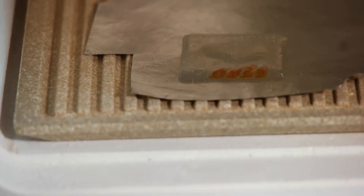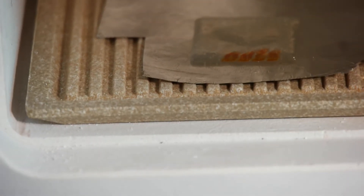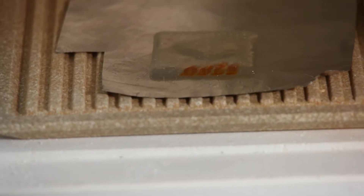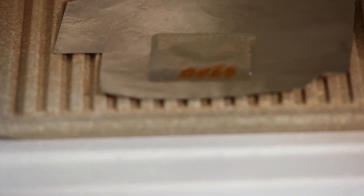At 200 degrees it has turned absolutely glossy — you can see what I've written on the back. It looks like a piece of glass now and it's absolutely transparent. It still doesn't stink, so let's see what happens at 250.